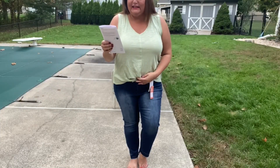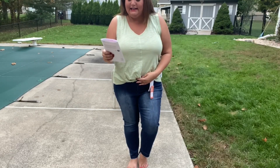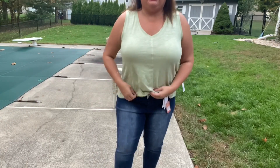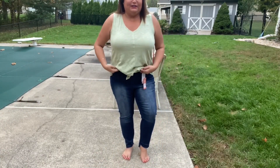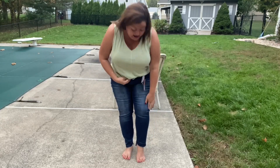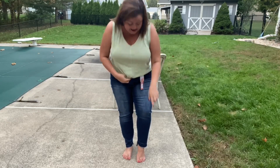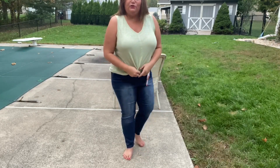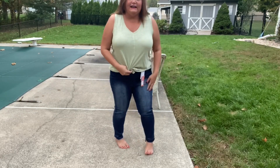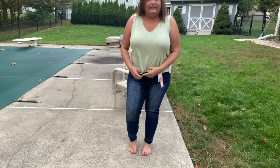So the jeans are Dex jeans — the skinny jean with released hem in indigo, size 16. They are $80, but boy, are they comfortable, and I think they're cute. On me they're more of a high rise. I changed my top so you wouldn't see the gaping. I'll try to zoom in so you can see the released hem. I think it's a really cute look. They have a little bit of a lighter wash throughout the thigh area.